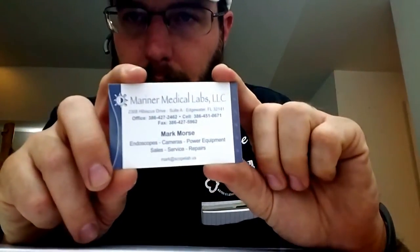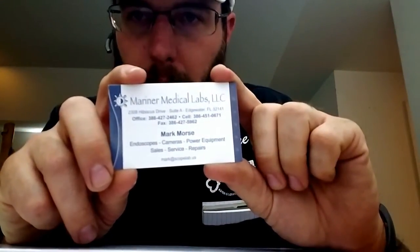Hey, what's going on out there? This is Wayne with Tri-County Locksmith Service, and today we're checking out Mariner Medical Labs LLC. Basically this is a company that both builds and repairs medical grade scopes — endoscopes, orthoscopes, etc. It is becoming more and more popular that these types of medical grade scopes are being used in the locksmith industry, in the security industry, particularly the safe and vault industry.